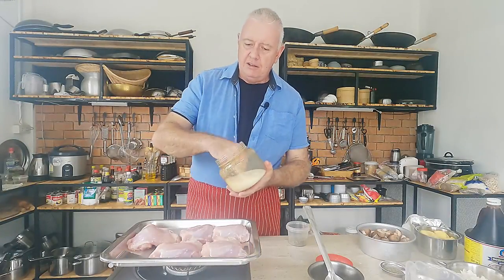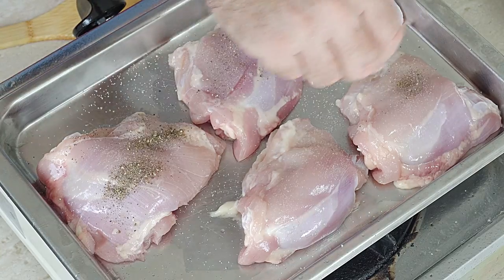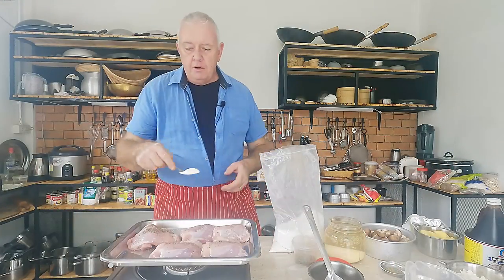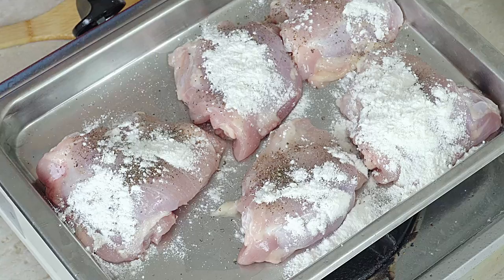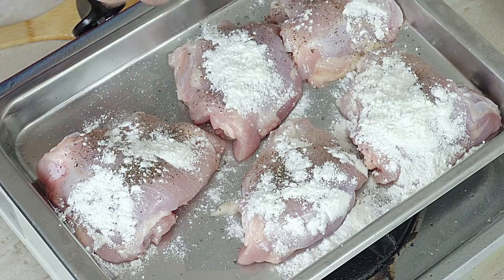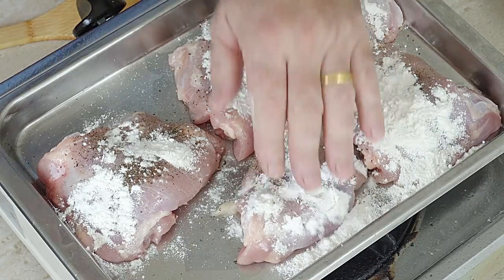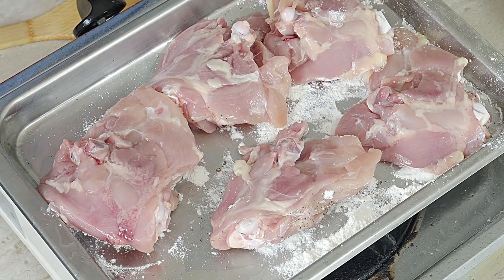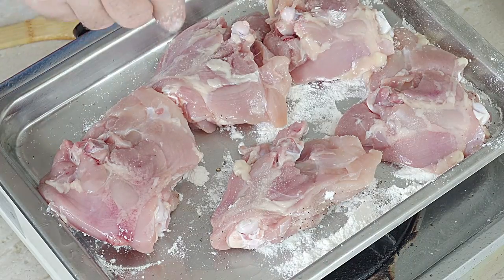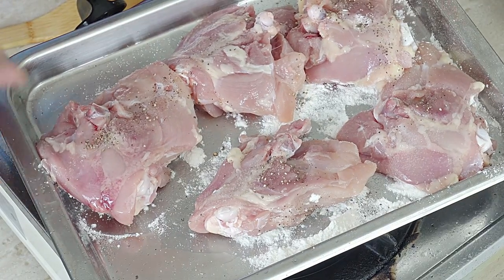For our chicken, I've got chicken thighs with the bone in. All we're going to do is sprinkle over some salt and pepper. And then all we want to do is dust over a little bit of flour on top. What's that going to do? It's going to trap in our salt and pepper on our chicken, and then when we fry it, it's going to have a crispy brownness on the outside. We're not too bothered about dusting it completely — just like that. Turn it over, salt and pepper, a little bit of pepper. Job done.